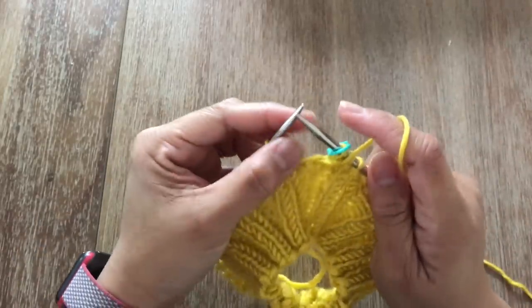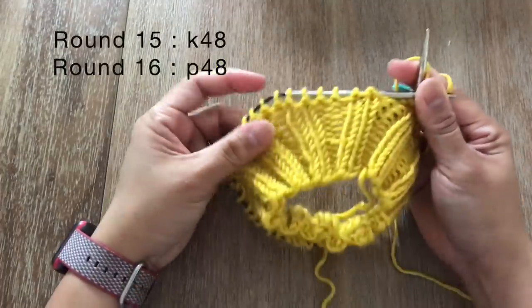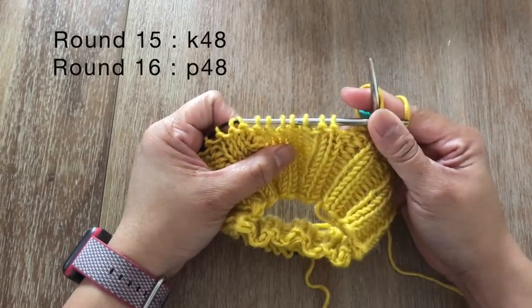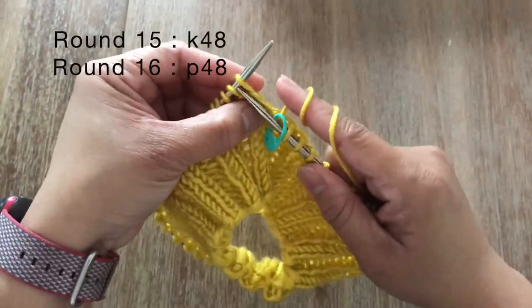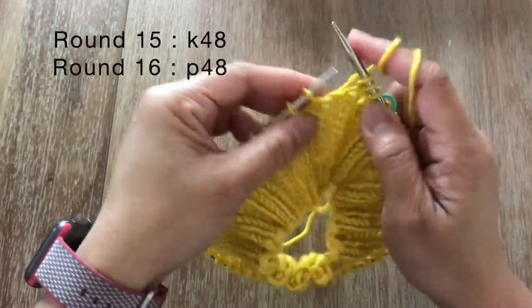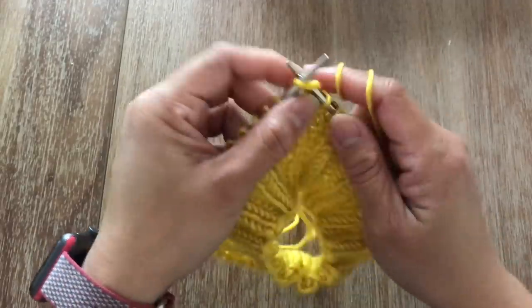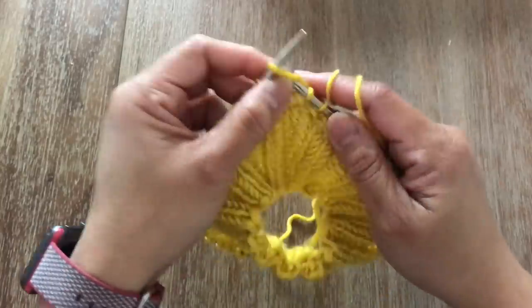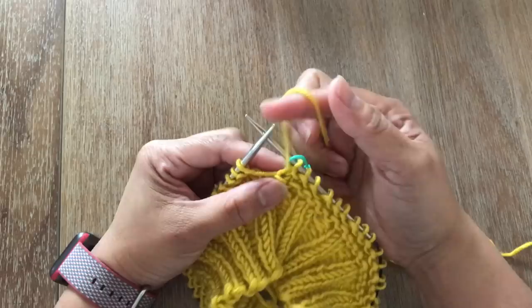Once you're done with round 14 and you've purled all 48 stitches, for the next two rounds — round 15 and round 16 — round 15 you're going to knit all stitches and for round 16 you're going to purl all 48 stitches. Just repeat rounds 13 and 14. Go ahead and finish up these two rounds, 15 and 16, and I'll see you at the end of round 16.